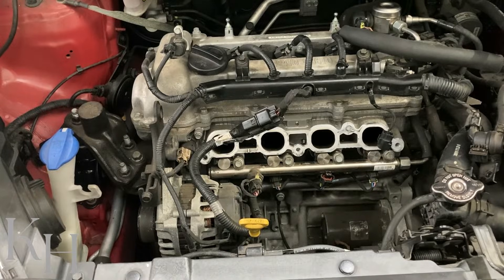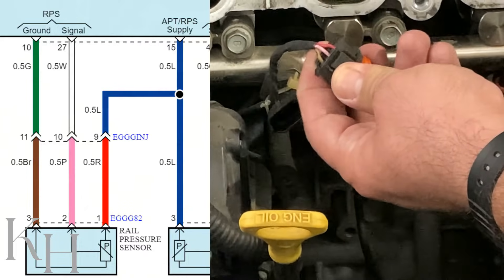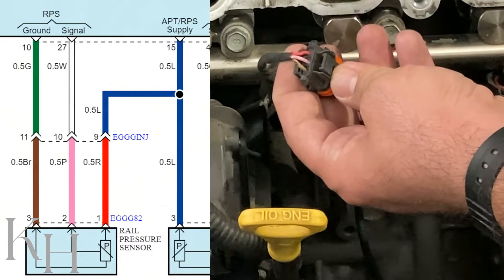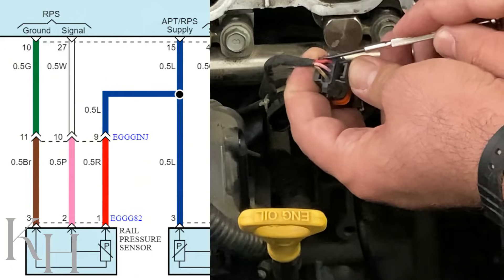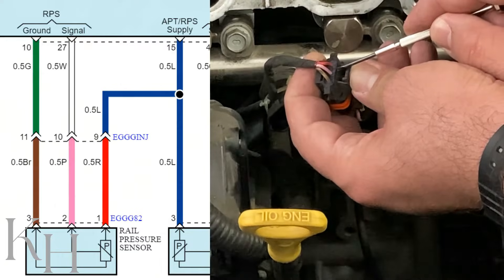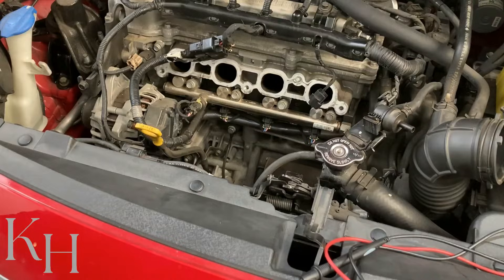We need to focus on the wiring. As you see over here on this connector we have three wires: a brown, pink, and red. Based on the wiring diagram you can see on the screen right now, starting from here — this is pin number one, the red wire, which is the power supply. Number two is the pink wire, which is the signal from the sensor back to the ECM. And number three, the brown wire, is actually the ground. For checking the sensor wiring, as I said earlier there is no resistance inspection for the sensor itself on this car.